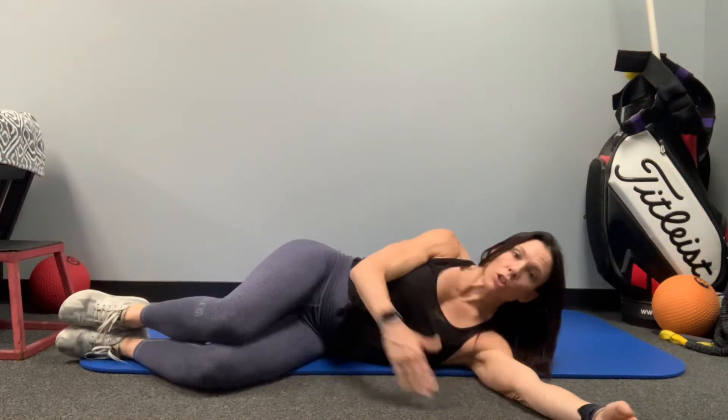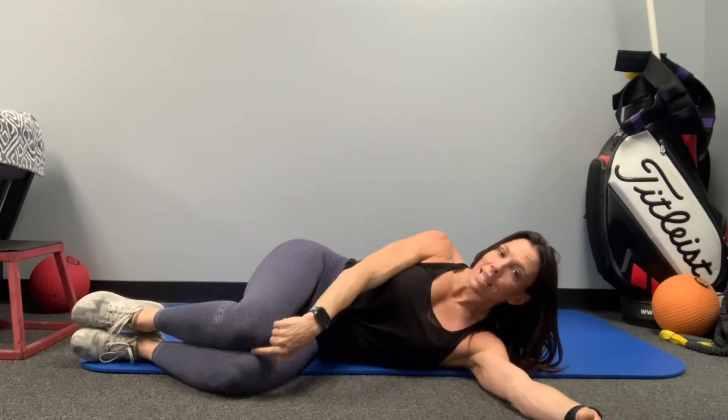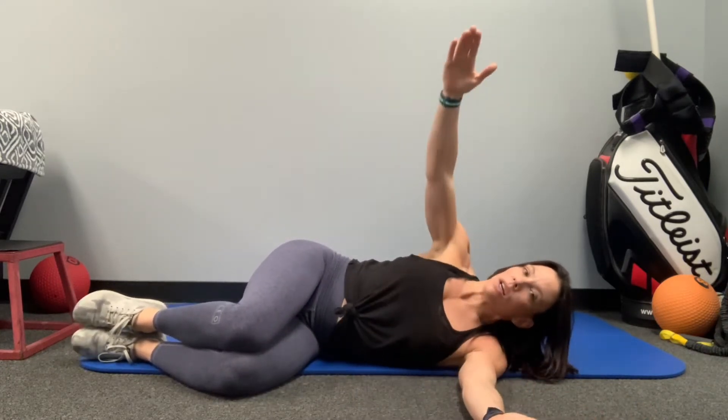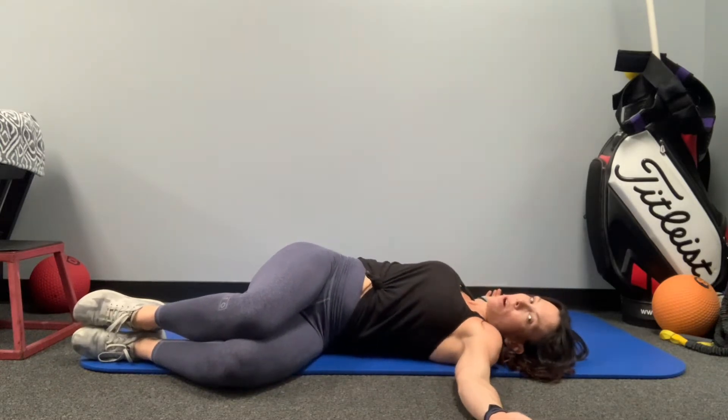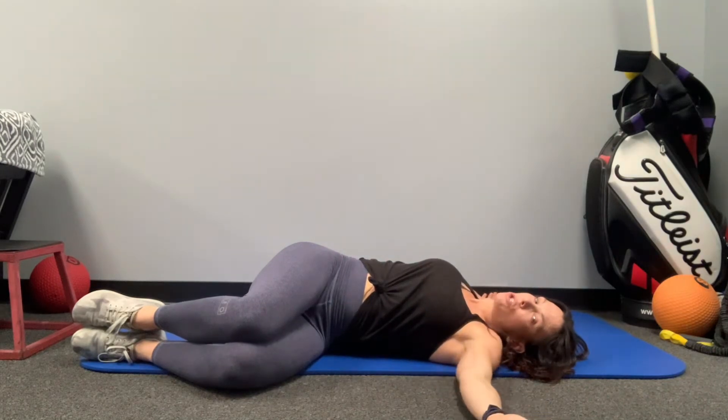Alright, thoracic spine rotation. These are open books. We're going to be on your side, knees up to lock out the lumbar spine, knees stay stacked. We start here and then try to open and try to lower that back, upper back, to the floor.